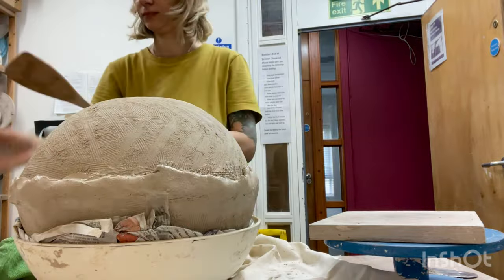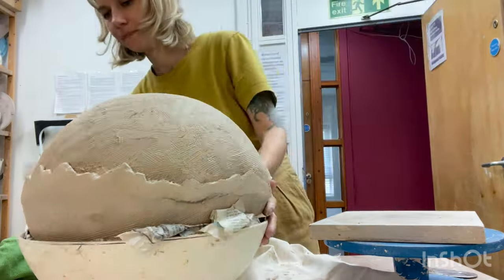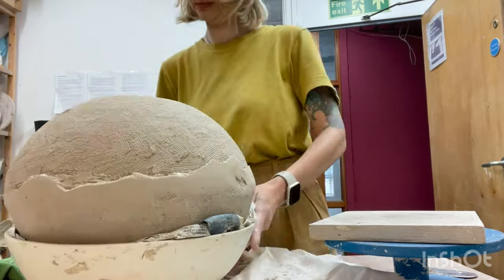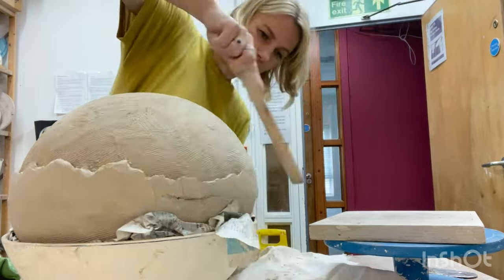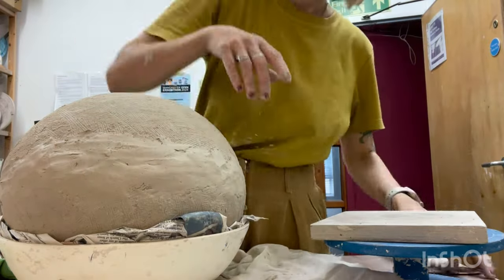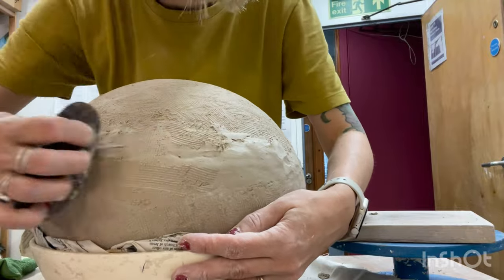During the process gravity may cause slight deformation, but since the sphere is now sealed and some air remains inside, it won't collapse. To adjust the shape you can use flat wooden tools, gently tapping to align the sphere. I also smooth out the seam area with a serrated metal rib.